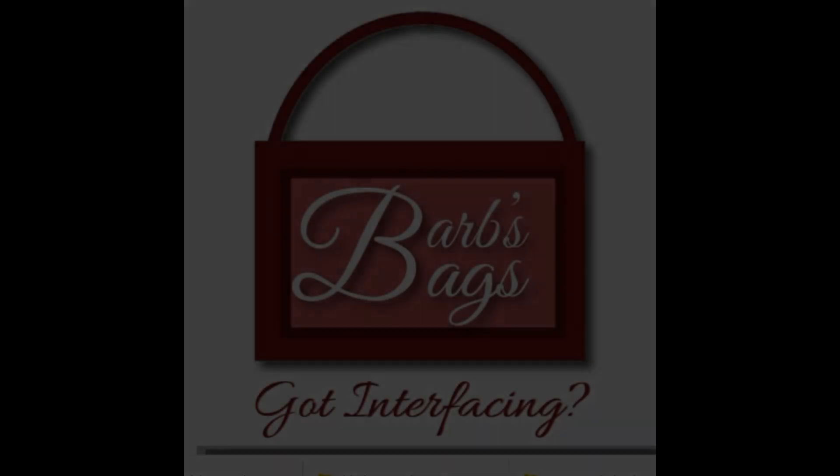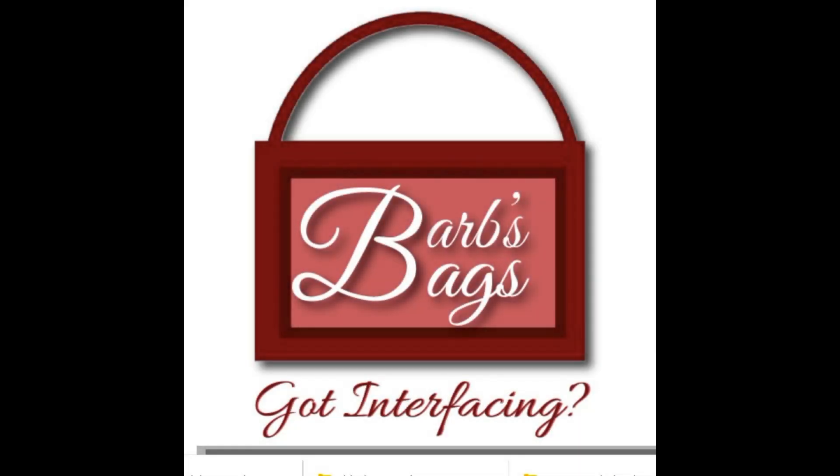If you have any questions about the products or anything at all, you can email Barb at gotinterfacing@gmail.com. I will put all the links in the description for you. Thanks for checking out our channel — hit that subscribe button and watch for the videos on all of the products. See you soon. Bye!